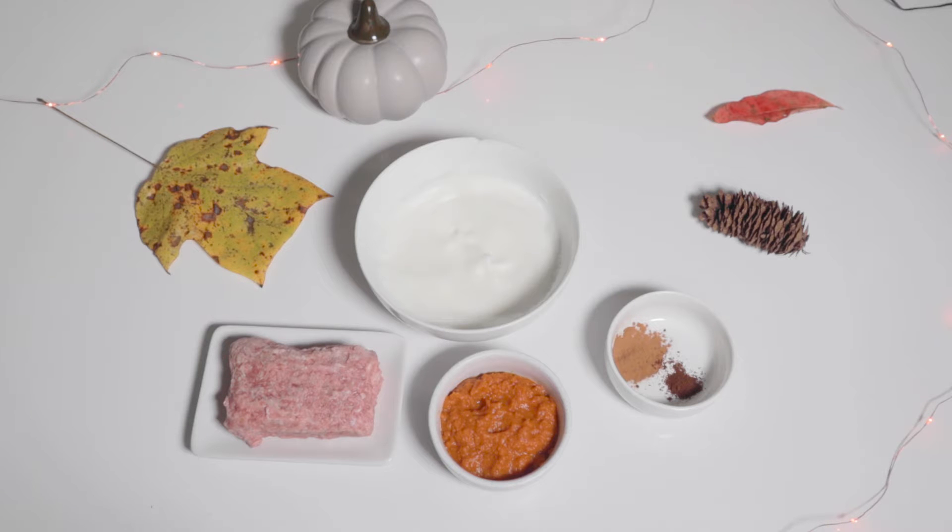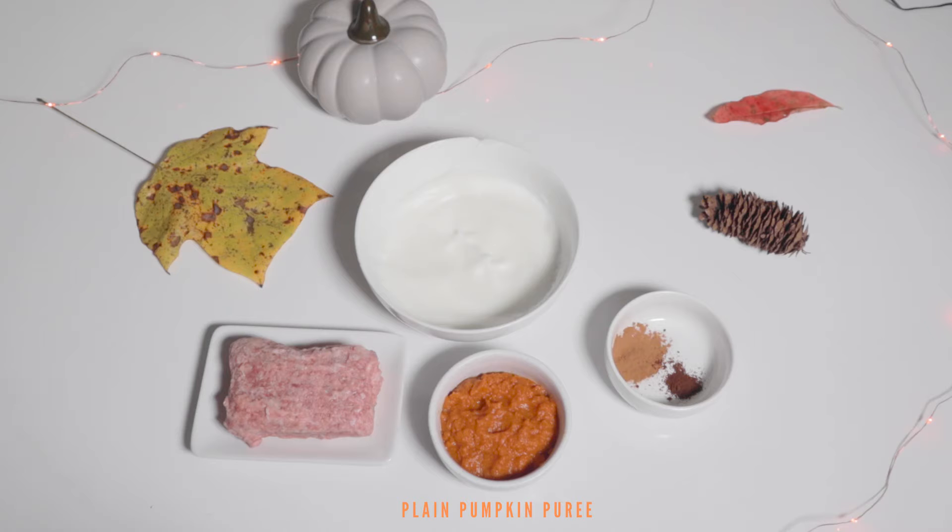The first ingredient you will need is ground beef or another ground meat of your choosing. I chose raw meat over creating a traditional flour crust because it is what's species appropriate. Then you will need plain pumpkin puree for the filling.